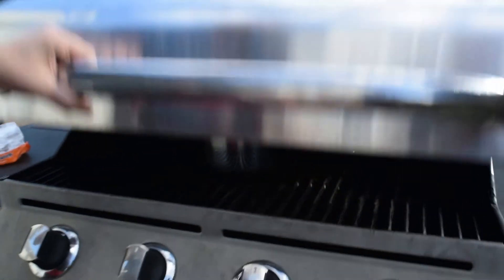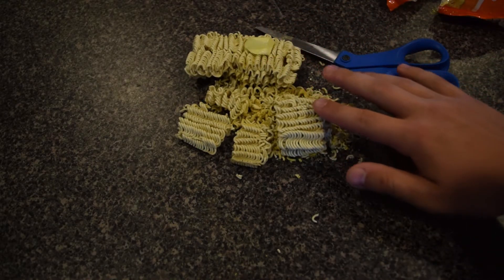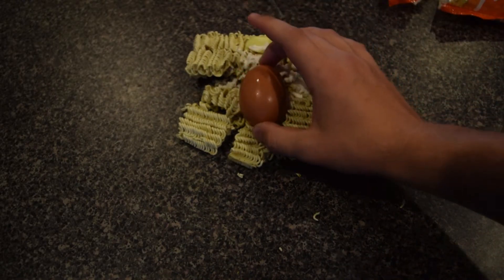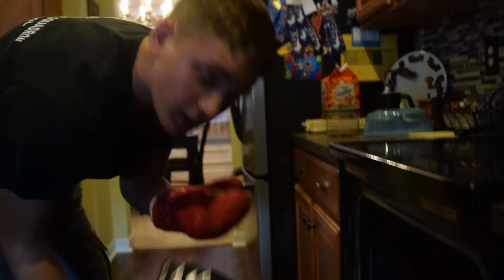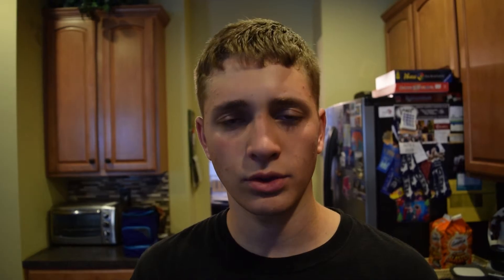Now let's check on our meat. Turn off the oven and find a cutting board. Get your hammer and beat the meat until it's nice and tender.